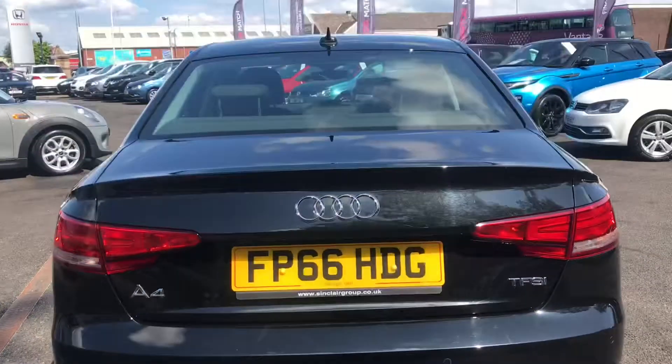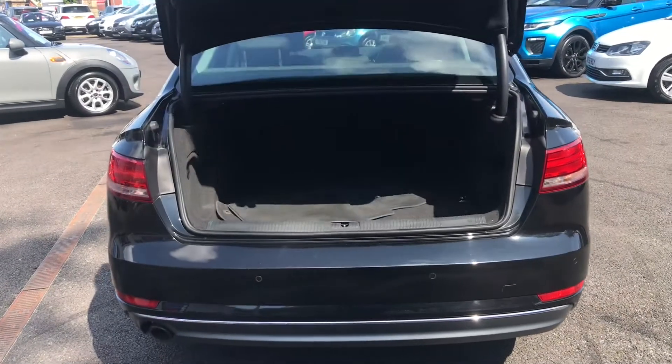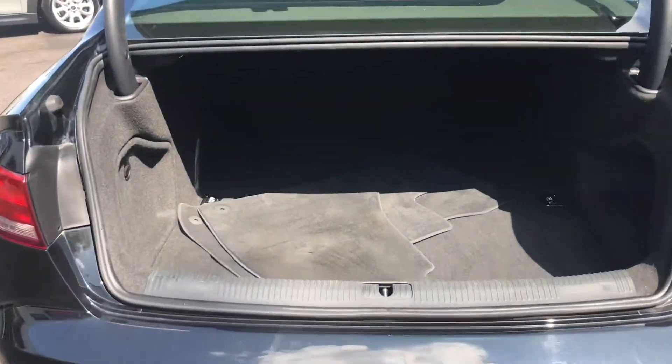Holding down the boot button on the key, it has an electric boot lid release which is handy when you have your hands full. Taking a look inside the boot now, as you can see it does have plenty of space — really practical.